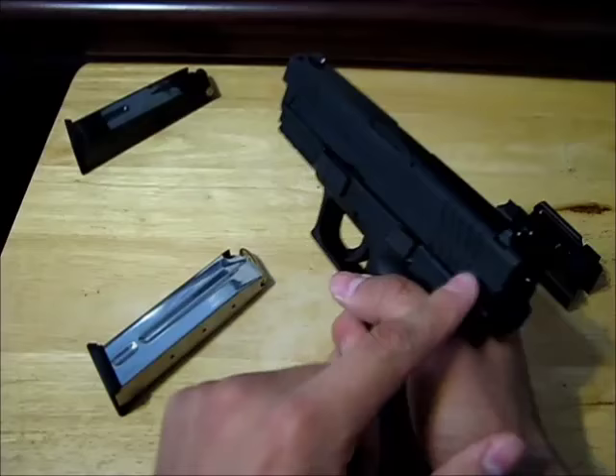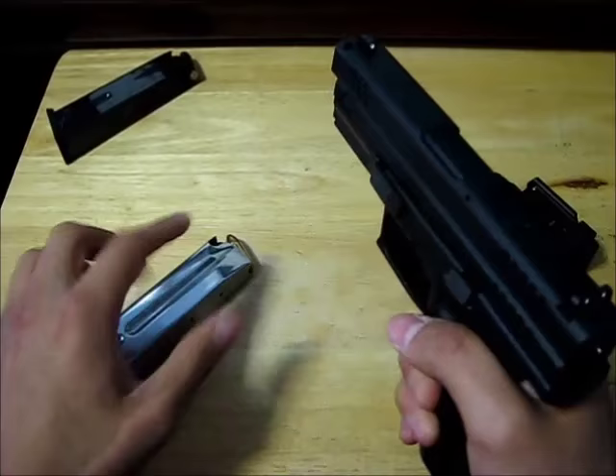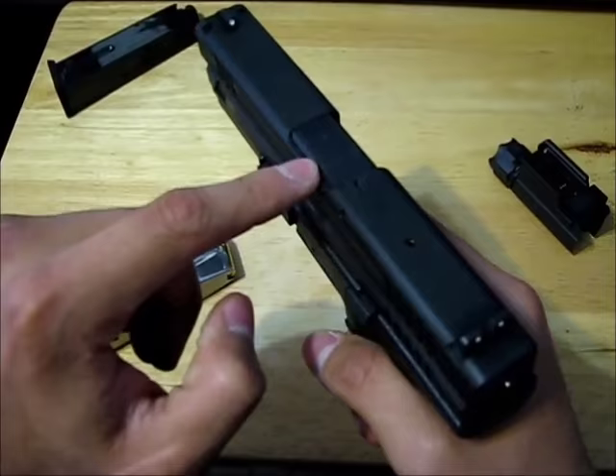Any time the slide goes backward and forward it picks up a new cartridge. So even though you just ejected one and took out the magazine, there's actually still a cartridge inside. I'm going to take it out now — you'll hear it fall on the table.